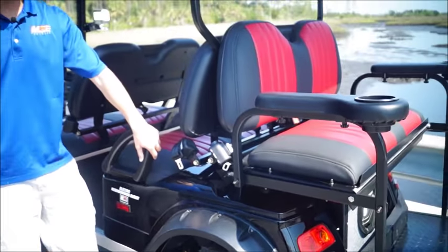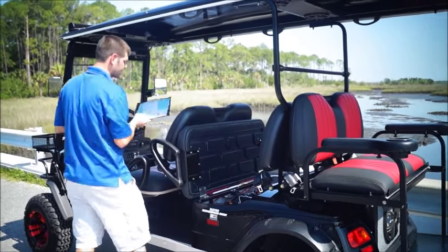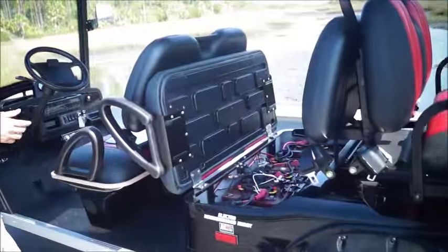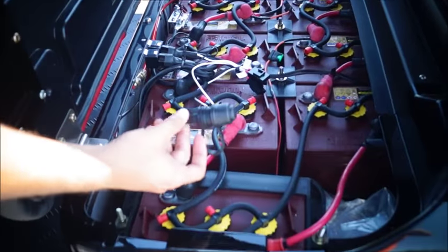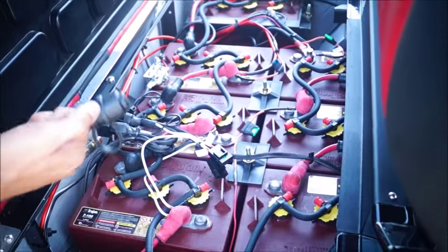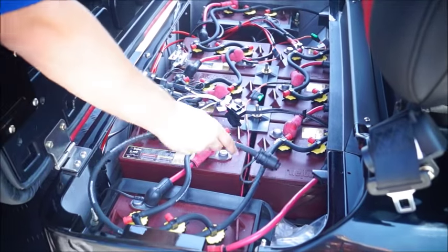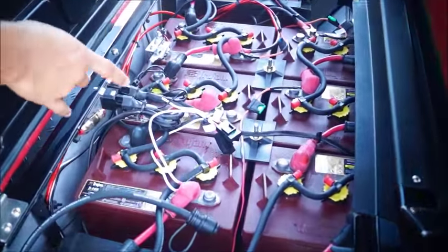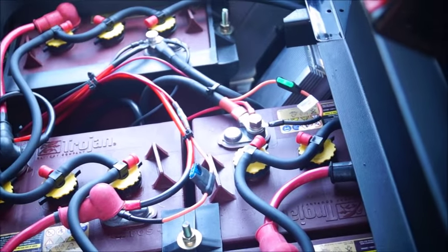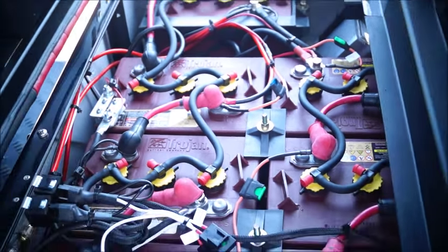This is a really intricate vehicle. Inside here, the customer got everything with a battery water system. This is a centralized system that you can actually fill up the batteries within about 30 seconds instead of popping each cap off, and it lets you maintain your batteries a lot better. Look at how they label everything — access lights, air blower — everything's fuse blocked, done by an electrician, which is going to last. That's the important thing.